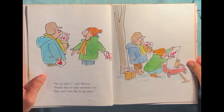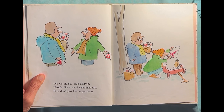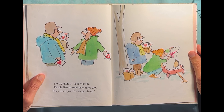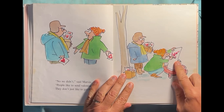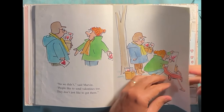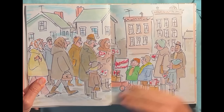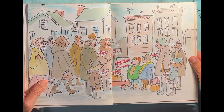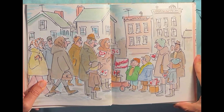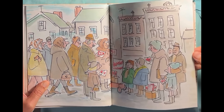"No, we didn't," said Marvin. "People like to send valentines too — they don't just like to get them." Yeah, I like to send them too. They're making up a little sign. "Valentines, homemade, five cents." They're selling them — so people can buy them and give them to other people. That's a nice thing to do — make a little money.